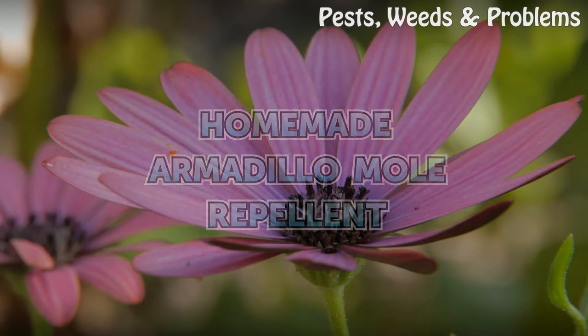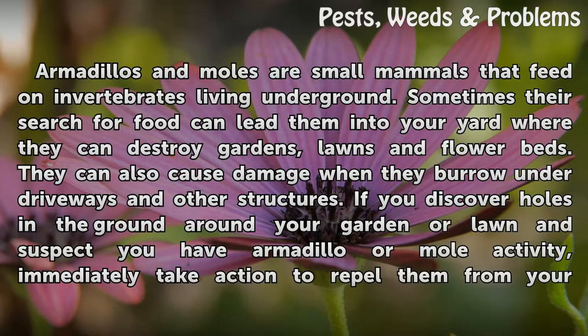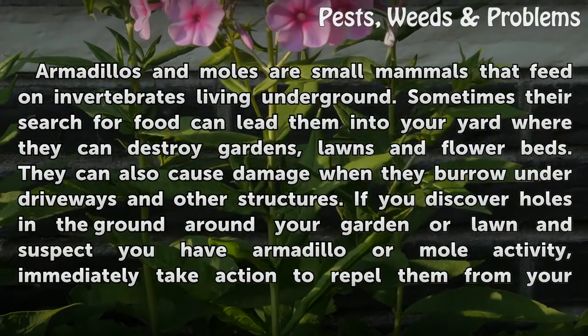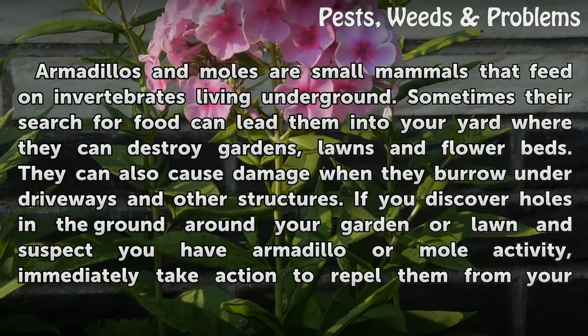Homemade Armadillo Mole Repellent. Armadillos and moles are small mammals that feed on invertebrates living underground. Sometimes their search for food can lead them into your yard where they can destroy gardens, lawns and flower beds. They can also cause damage when they burrow under driveways and other structures.